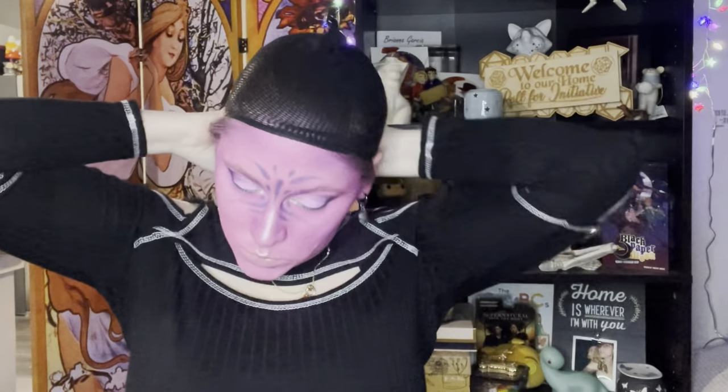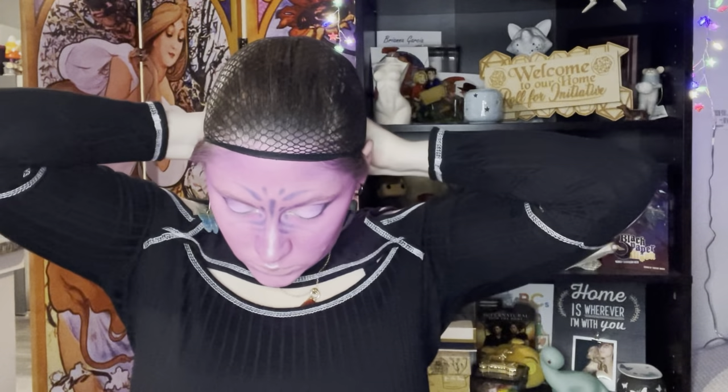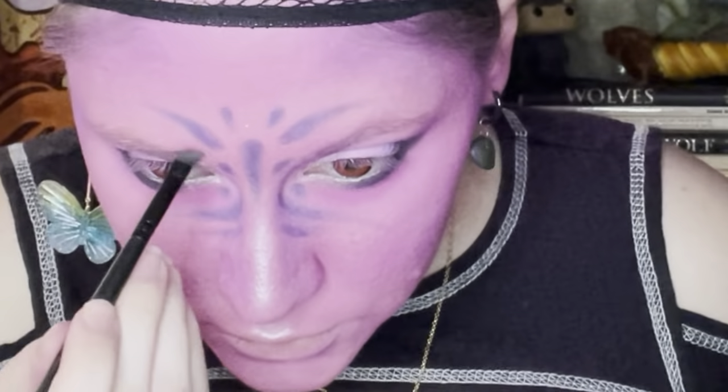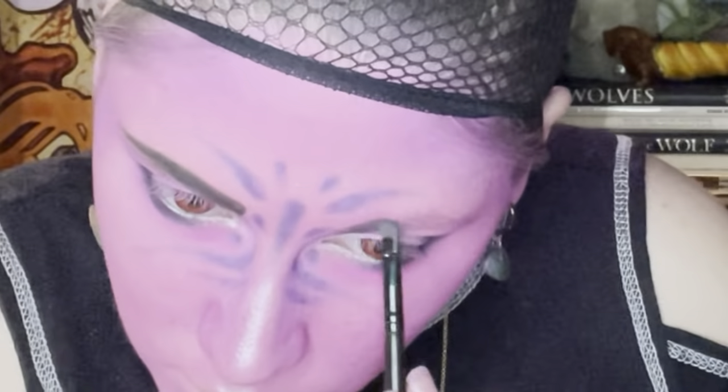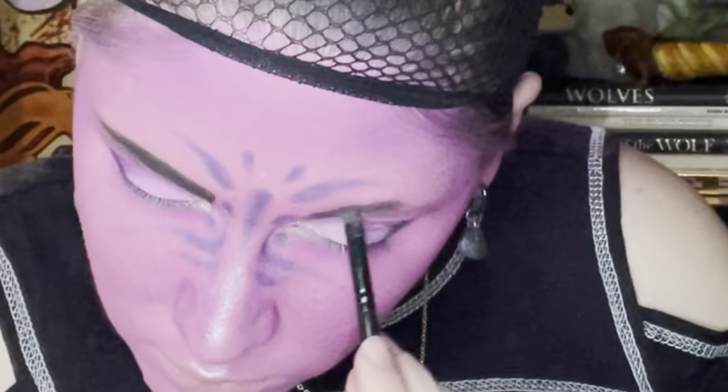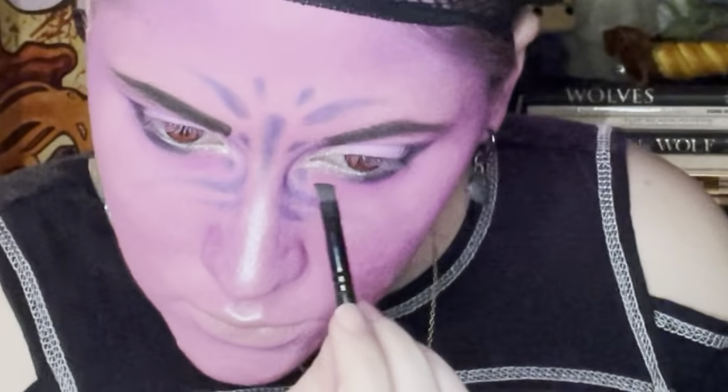Here's me choosing a very random time to put my wig cap on when I definitely could have done it earlier, but we're not going to question it. I'm now using my eyebrow brush and a black eyeshadow to fill in my brows black. Because my NPC Indra has brown freckles, I'm going in with a brown eyeliner from ColourPop to try and dot my face in the most natural way that I can.